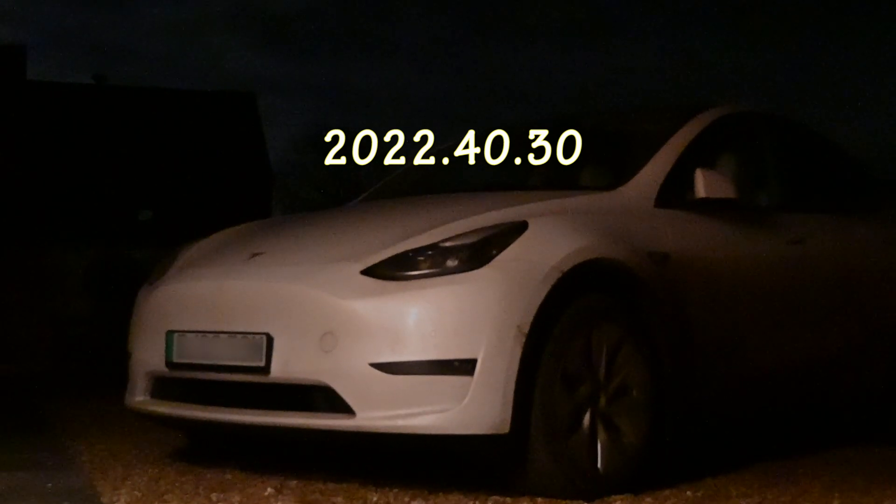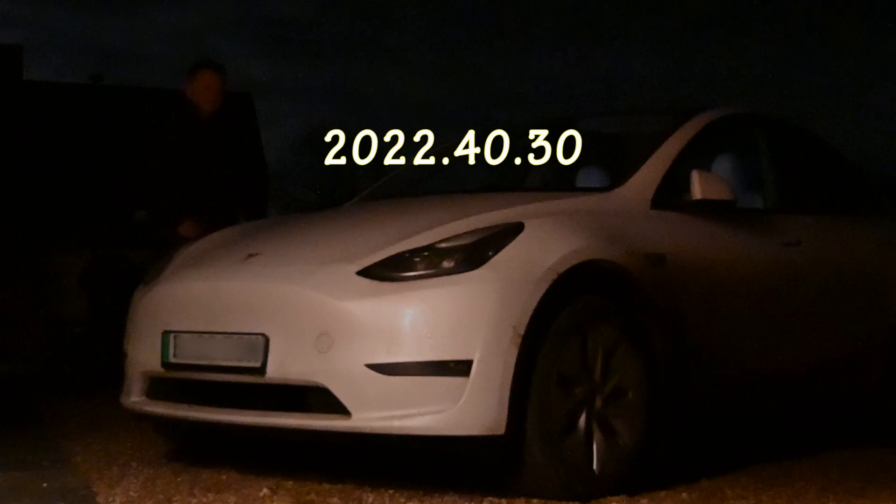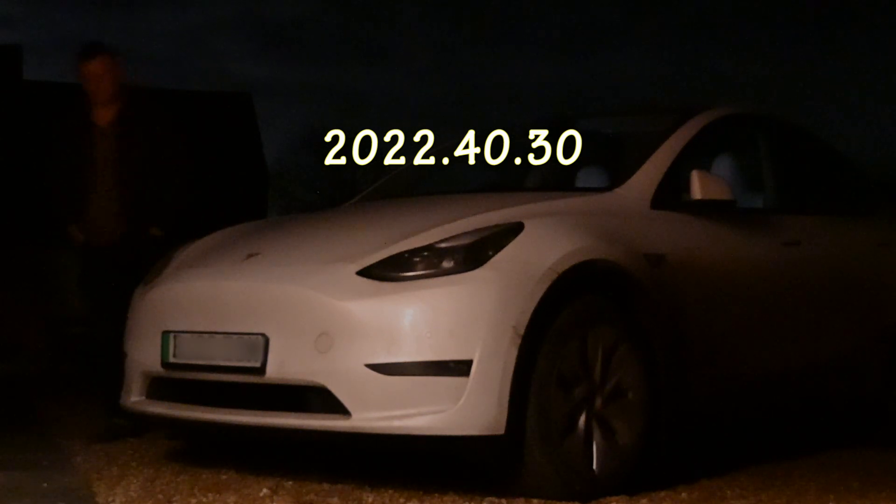The other change is the sentry mode and the headlights. Looking at the old version first: when you trigger it, you get a full-blown headlight flash to indicate that it's been triggered.